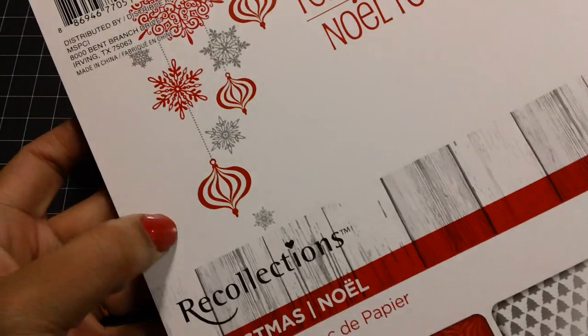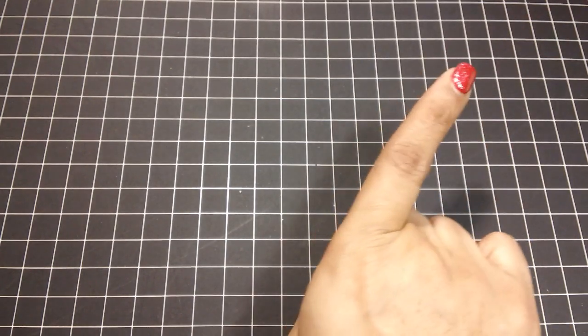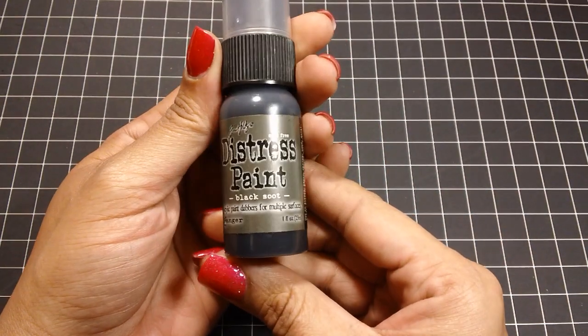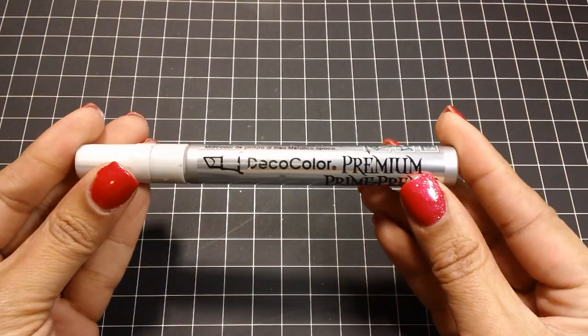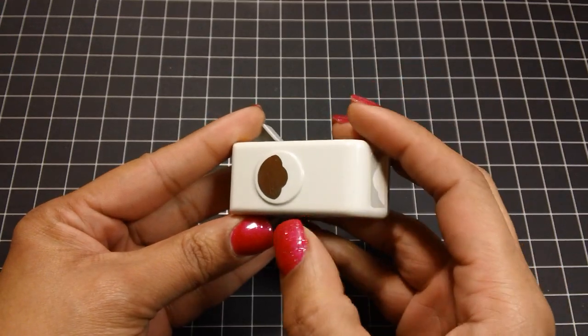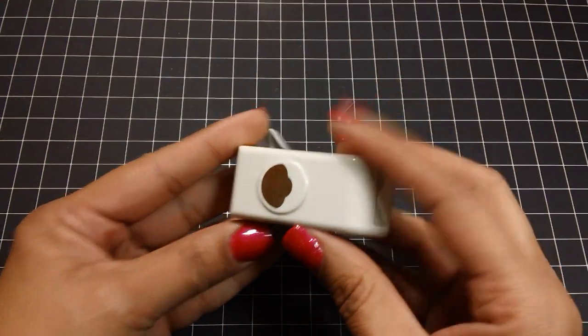I also used this Red and White Christmas paper line from Recollections, and I did a full flip through of this paper collection in my last haul video — I'll leave a link so you can check that out. I distressed the edges of those papers with Black Soot Distress Paint. I also used my favorite pen, the Deco Color Premium Marker in Silver, and I punched the edges of some papers with this EK Success Punch.